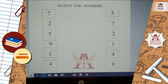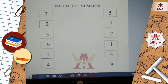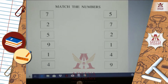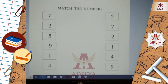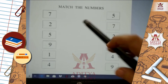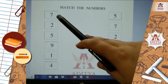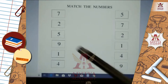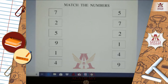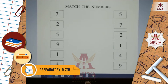Now we will go to our third and last topic, that is match the numbers. Students, here you can see so many numbers given on both your left and right side. At first, you have to look at the numbers and then find these numbers from your right side column and then match the same numbers. Thus, you can complete this worksheet also.